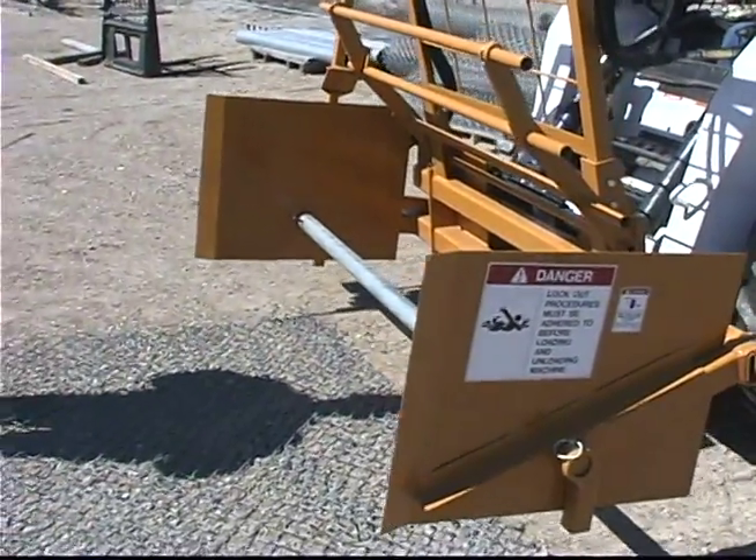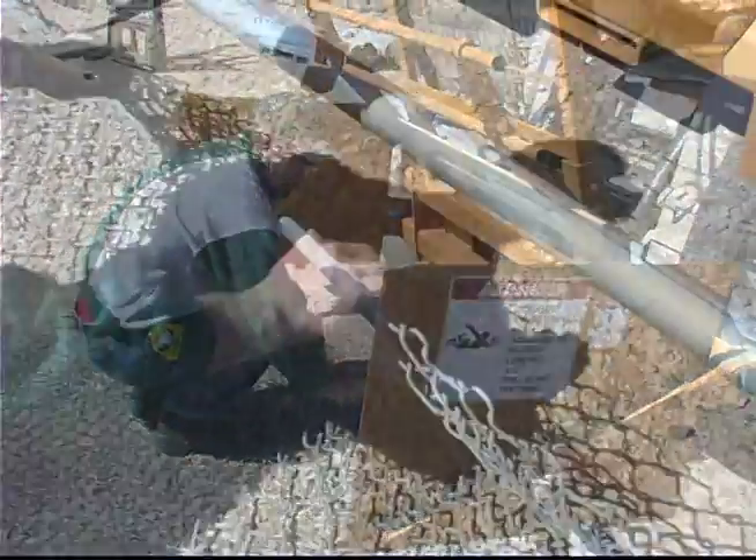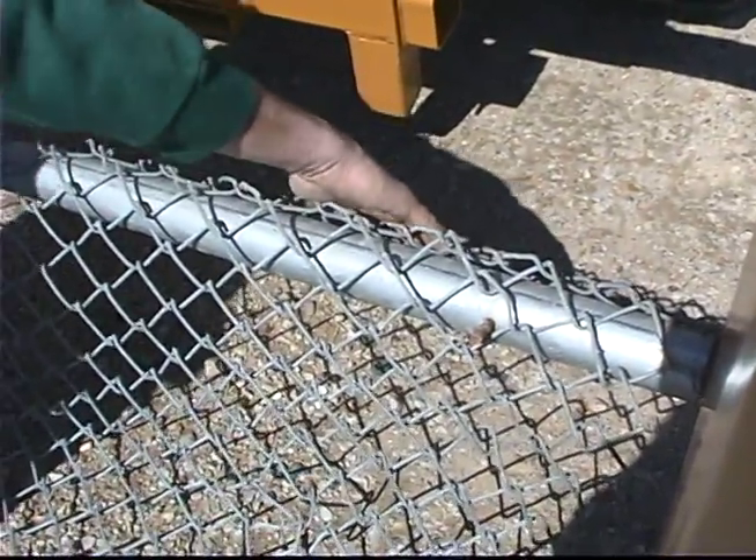Drive the skid steer with the Rapid Roller to the end of the fabric that you want to rewind. Lift the fabric up over the core and hook over the pins on each end of the core.